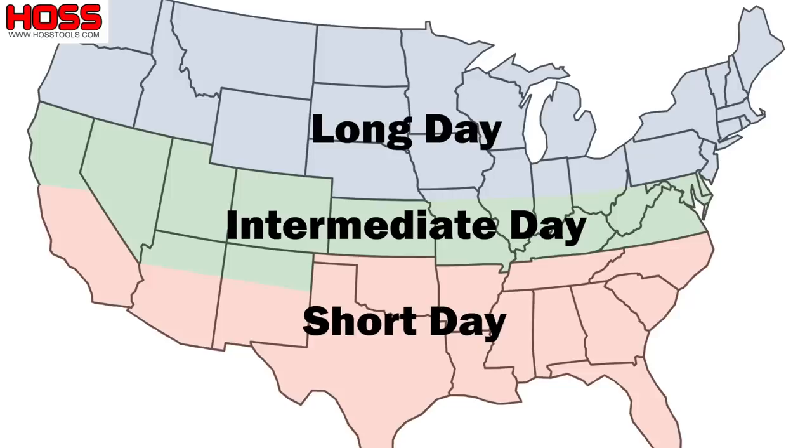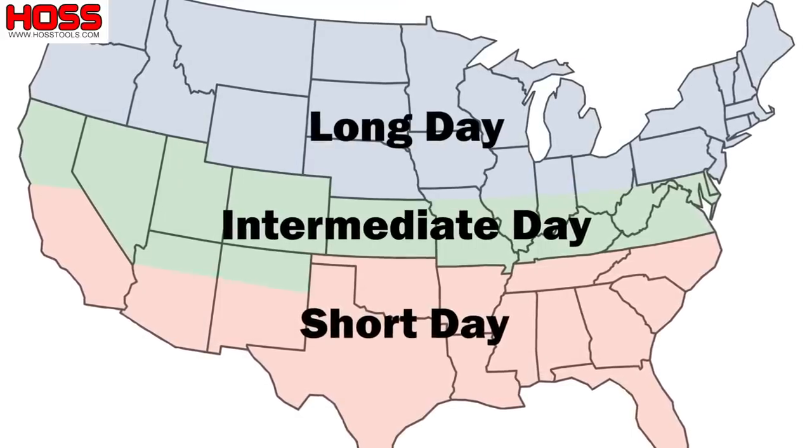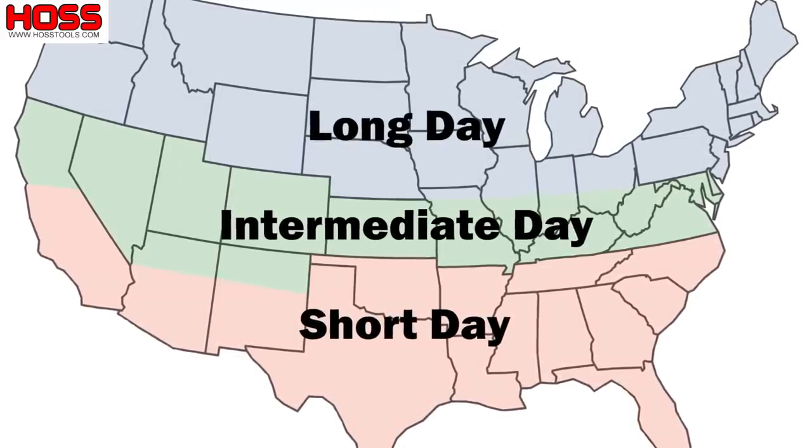We're down here in South Georgia in zone 8b, which means as far as onions go, we plant what you call short day varieties. I'll throw the map up on the screen so you can see what type of onions are suitable for your state or region. Down here we plant short day onions and we usually plant those in November — they'll grow throughout the winter, start bulbing in February, and then we'll harvest them in early spring. So if we normally plant in November, why am I planting in the middle of October?